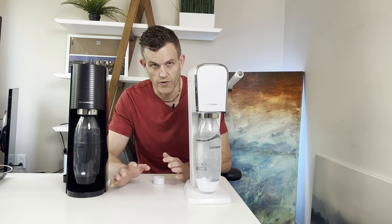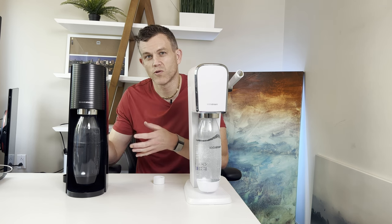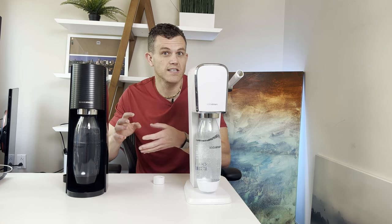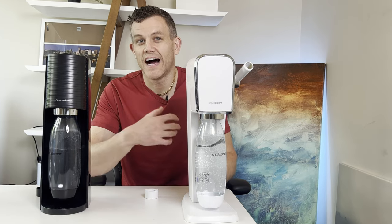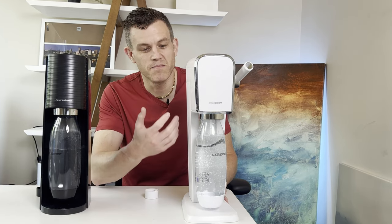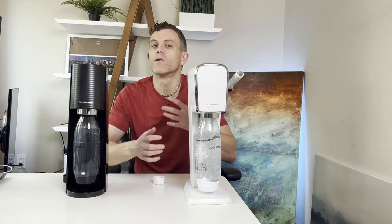Both these machines carbonate great. Now let's discuss cost. The Terra is generally more affordable — you can usually find it running $10 to $20 cheaper than the Art, making it an excellent choice if you're on a budget. The Art, while slightly more expensive, I think justifies its price with a much better design. So consider what's more important to you: affordability or aesthetics.